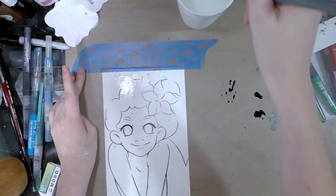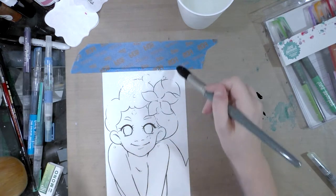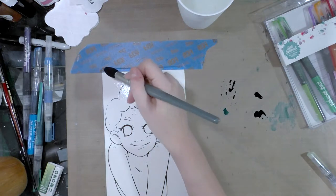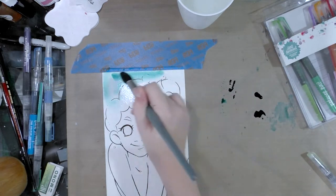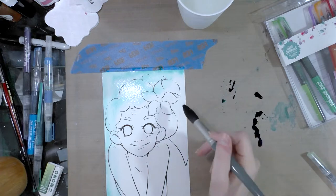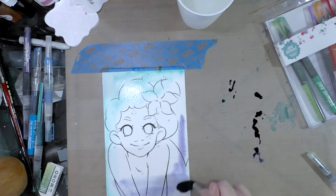I'm using Strathmore 400 series watercolor paper. It is a cellulose - meaning wood pulp based - paper, so it can't handle paint as well as some cotton rag papers do; it just doesn't have the capacity. I'm not insulting you if you happen to enjoy cellulose based papers. I'm not saying you're wrong or a bad artist - I'm just saying I don't care for it myself.